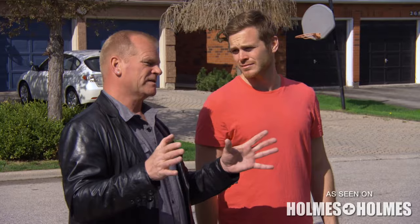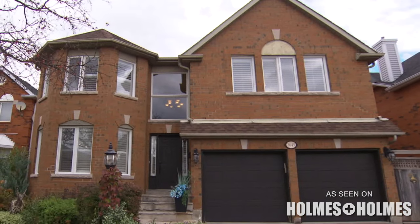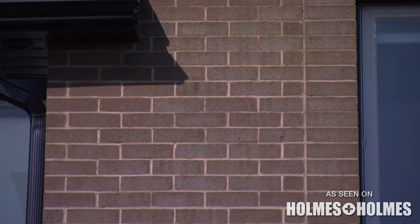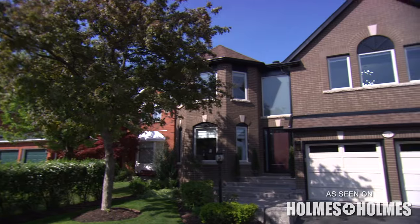Now you remember what this looked like. It was still a nice house, but it was very tired looking. Now the brick looks a lot newer. You've watched the neighbors walk by saying, 'I didn't know you could stain brick.' Curb appeal is everything.